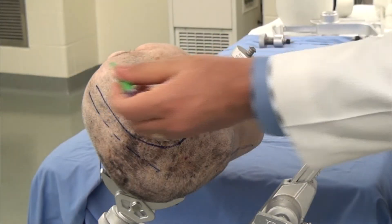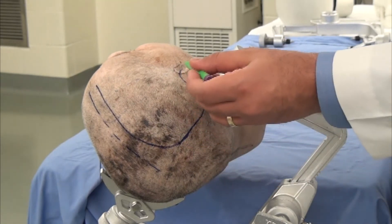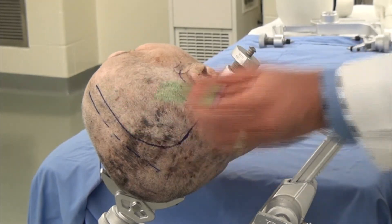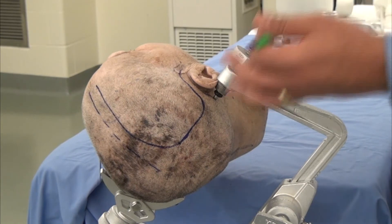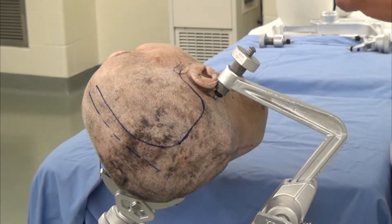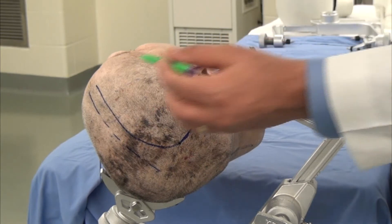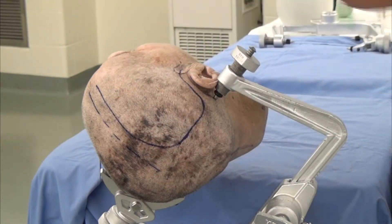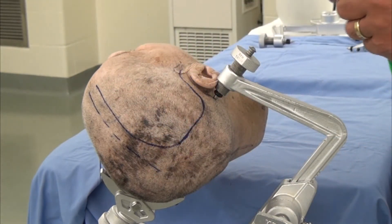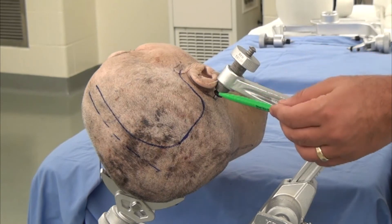For procedures where a large trauma flap — as you can see on this cadaver head — is necessary, we sometimes try to place the pinion as far away from the incision as possible. Unfortunately, this is difficult because of the large size of the incision and the large amount of working zone that the surgeon requires.